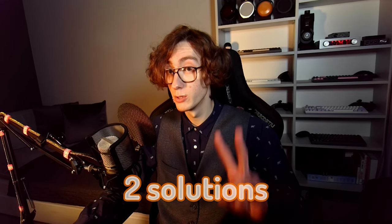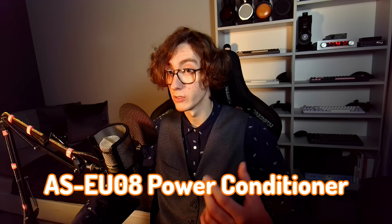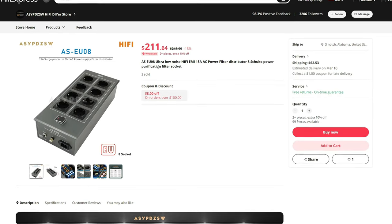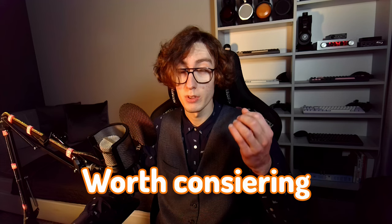Let's investigate. In this video, I'll present you two solutions that you can perhaps find helpful. The first of them is the AS-EU08 power conditioner, which comes at roughly $200. It's not the cheapest option to simply get more power outlets out of a single one, but it can do just that much more, which in my opinion makes it at least worth considering.